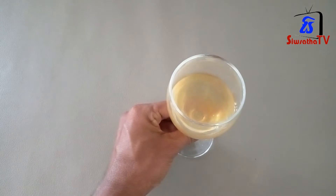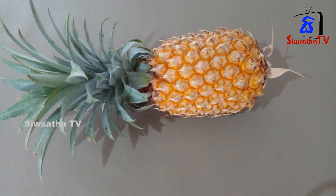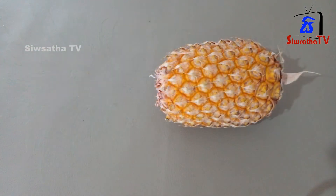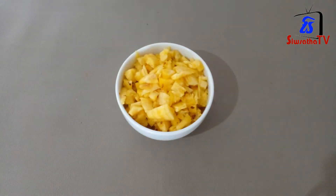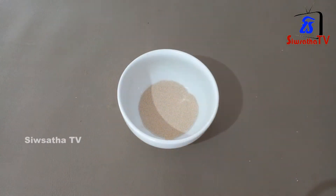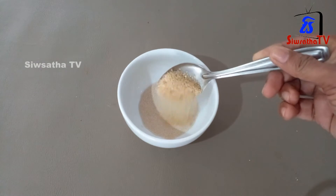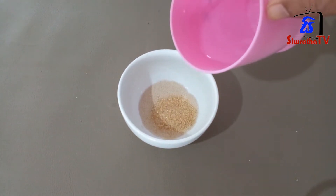This is where we put our natural water. We put our water in, and we put the water in and on.